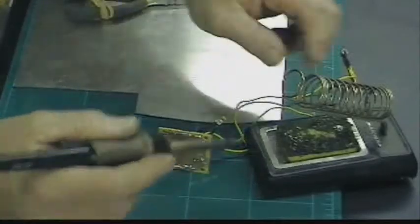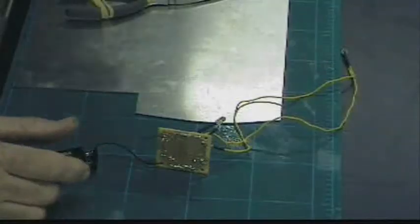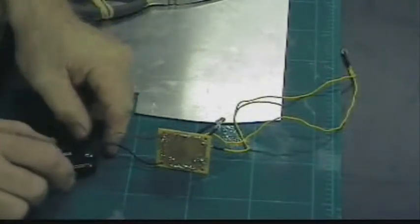This is a 35 watt. They make bigger ones. You might be able to get by with a 40 watt, which isn't very expensive.